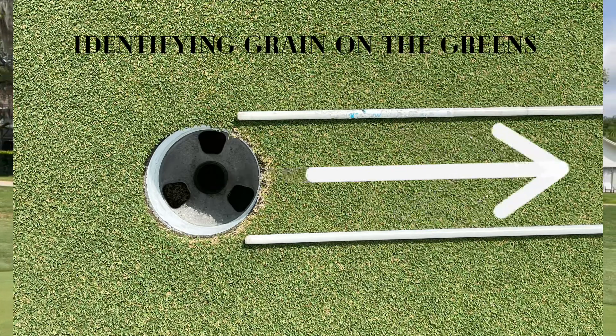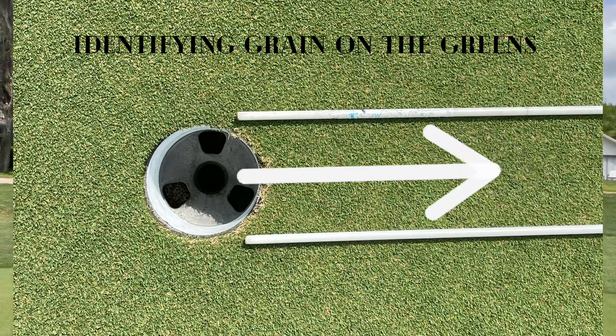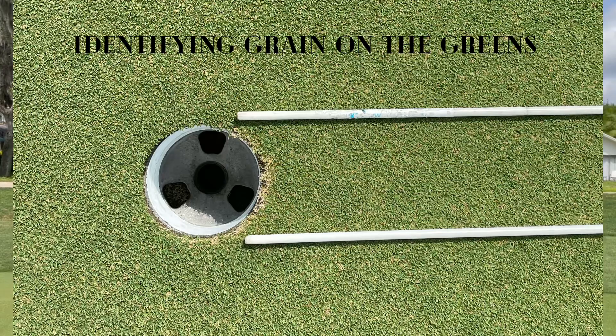We need to understand where the grain is 100% of the time, because as the ball dies down and slows down in speed as it gets close to the hole, the grain takes over.